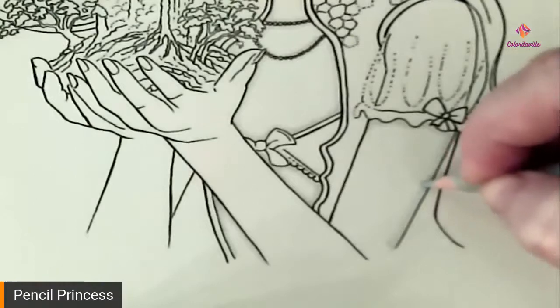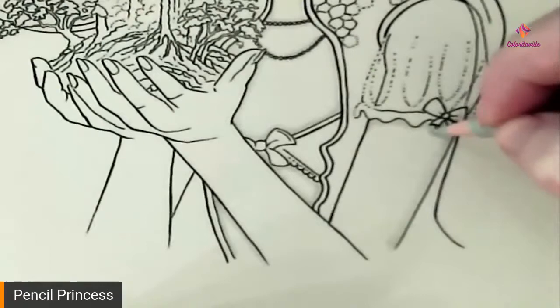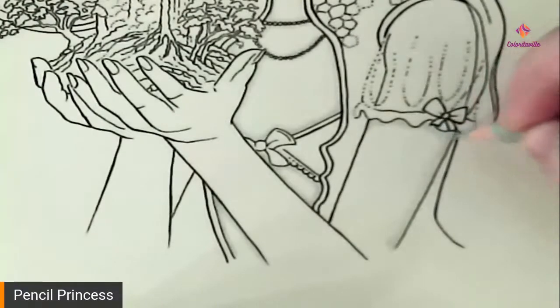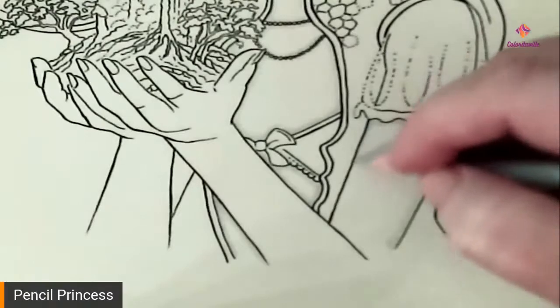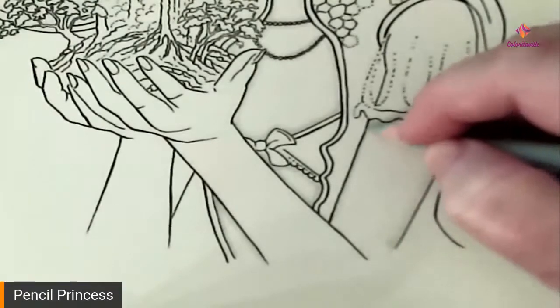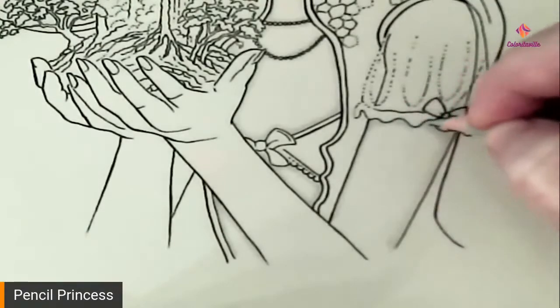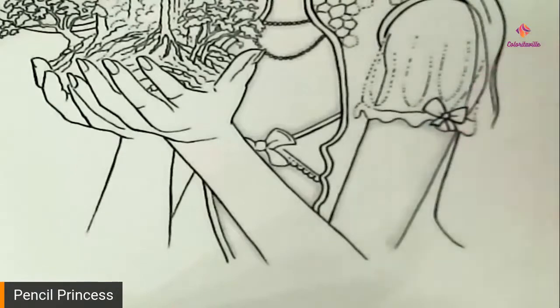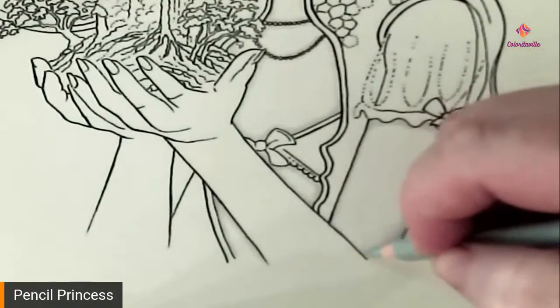This side of her arm is going to be shadowed more than the other side, so we're going to bring that gray up a little bit higher on this side of her arm. Same with underneath the bow here. This side is going to be less of a shadow because it's more towards the light source. Her sleeve is going to give a shadow, so make sure you put a shadow in around the sleeve, and the crook of her arm gives a bit of a shadow as well.